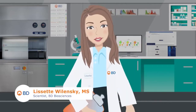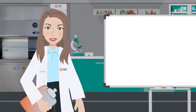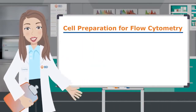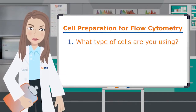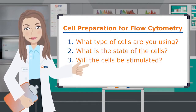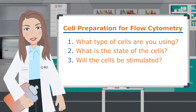Hello, my name is Lisette Walensky and I'm a scientist at BD Biosciences. Today we're going to talk about preparing our cells for flow cytometry. When preparing cells for flow cytometry, there are a couple of questions that have to be answered: what type of cells are you analyzing, what is the state of the cells, and will the cells be stimulated? The answers will help guide how you prepare your cells for subsequent staining and analysis.